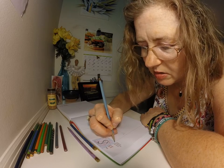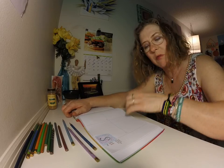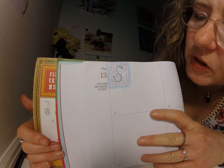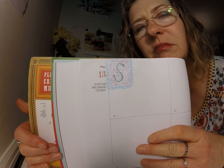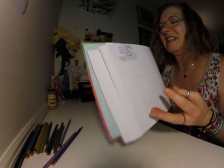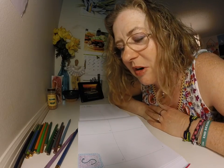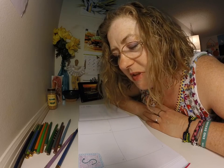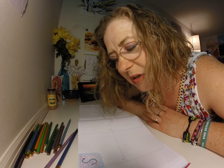Alright, so that's what I got for now. There you are — design your own signature stationery. There you go. I hope that you are enjoying yourself. If you're drawing along with me, I hope you're having fun. Please leave me a comment and let me know what you think below, and I'll get back to you. Remember: doodle the residue of your day away. Bye bye!